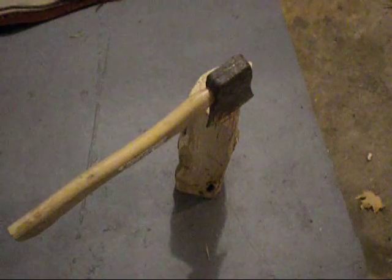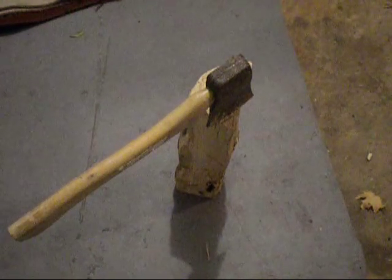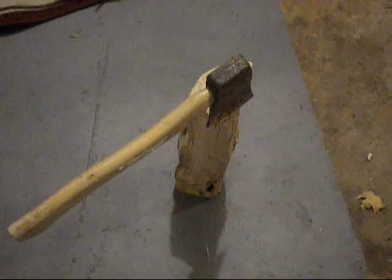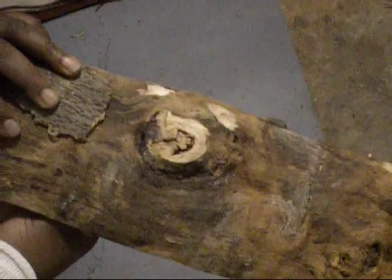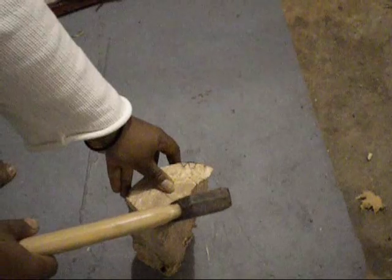Hi guys, this is a tutorial for doing your own Yule Log. This is my Yule Log here and it came from a tree within my yard that had to come down. I need it a little flat so the surface and the top can hold the Yule candles. I am going to show you how to set that up.